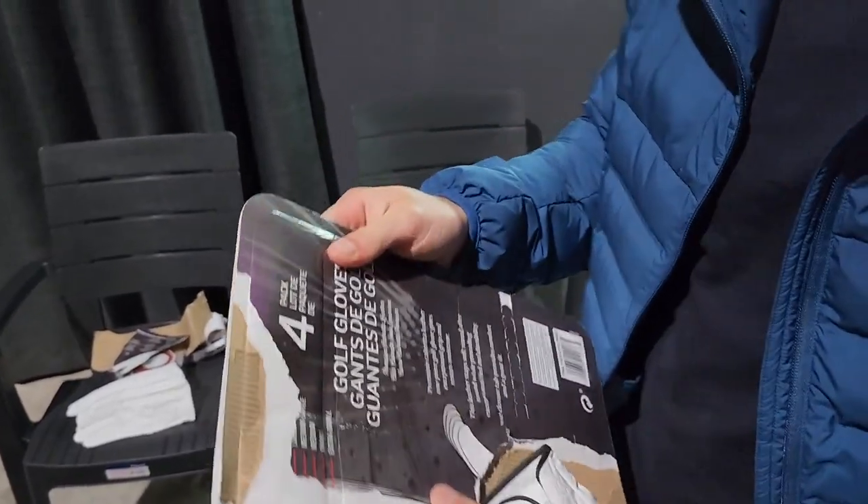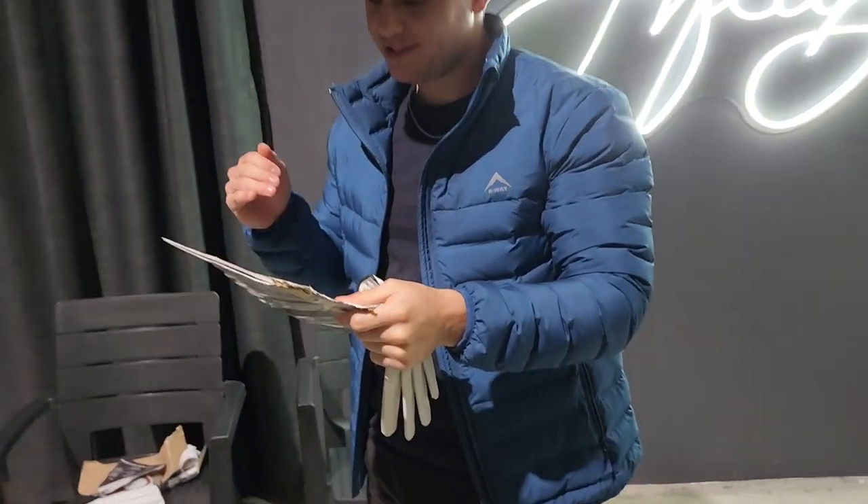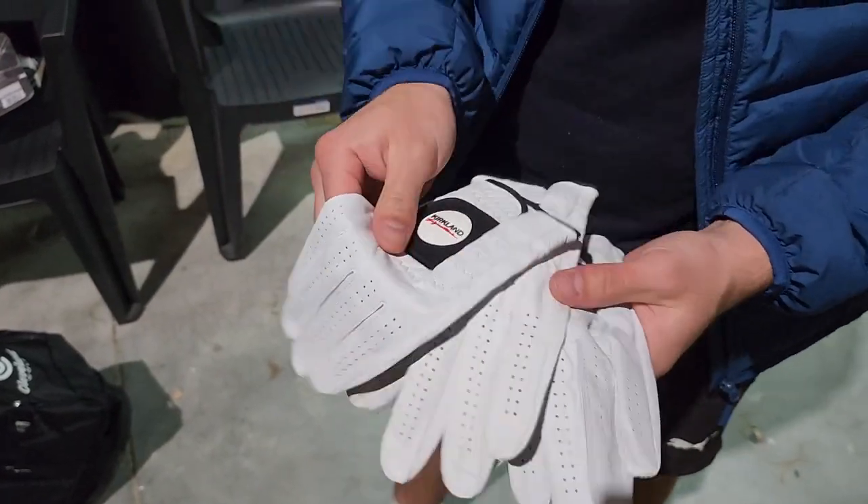Kirkland Signature golf gloves — Cabretta leather. Pretty much the exact same copy as the Titleist Player's glove. Yeah, so like the price of one glove. It's like goat skin — sheep skin.